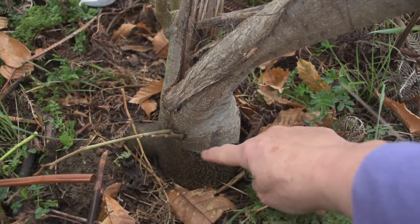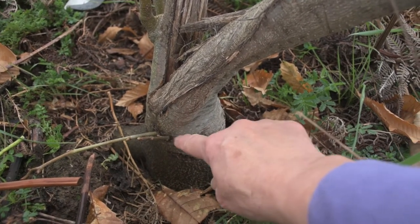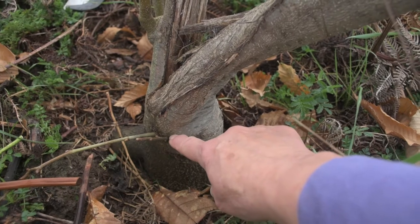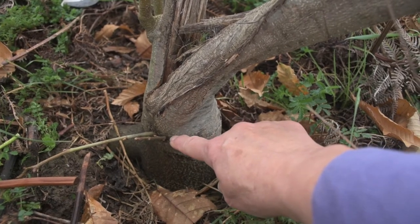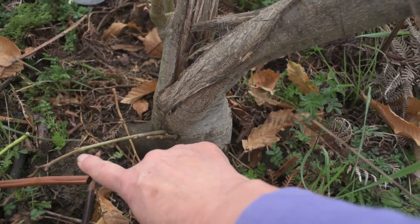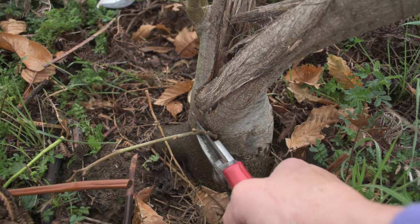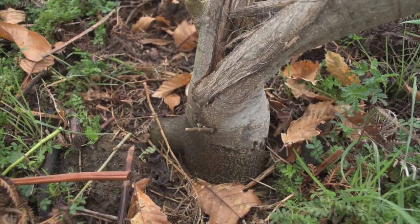The graft scar is here. I have these two which are pretty much on at the top of the graft scar. What I might do is leave that one and take this one out, because it's already wanting to head downhill. So I'll take that one off — hedge my bets, as it were.